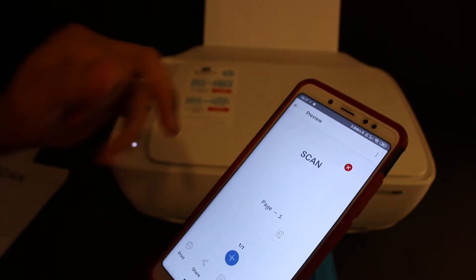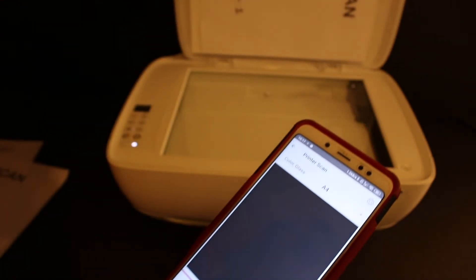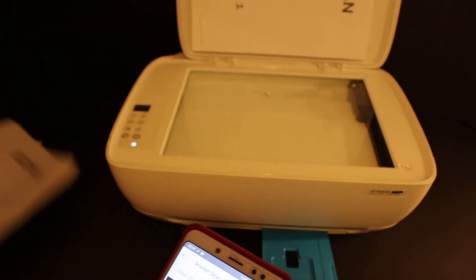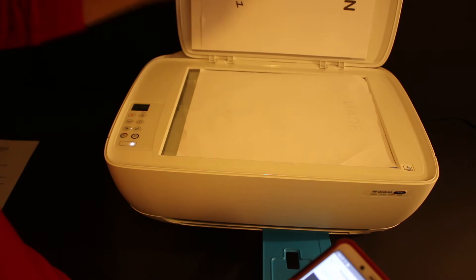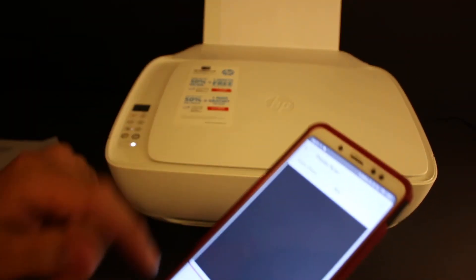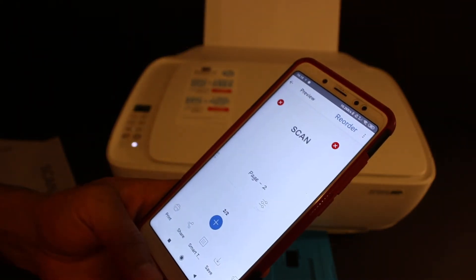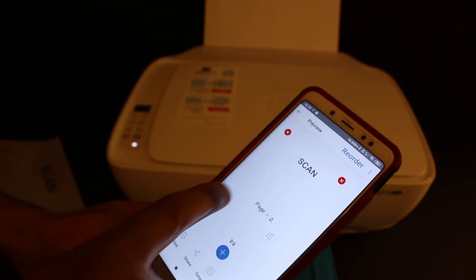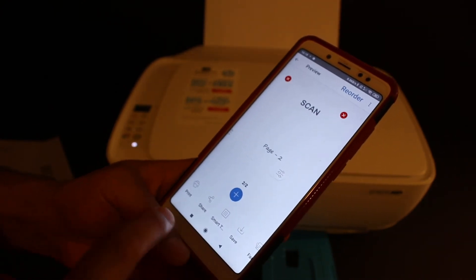To add another page, click on the plus button and open the top scanner lid again. Place the second page facing downwards and click on the scan button again. This way we can add more pages if we want. You can see here it says page 1 and page 2.